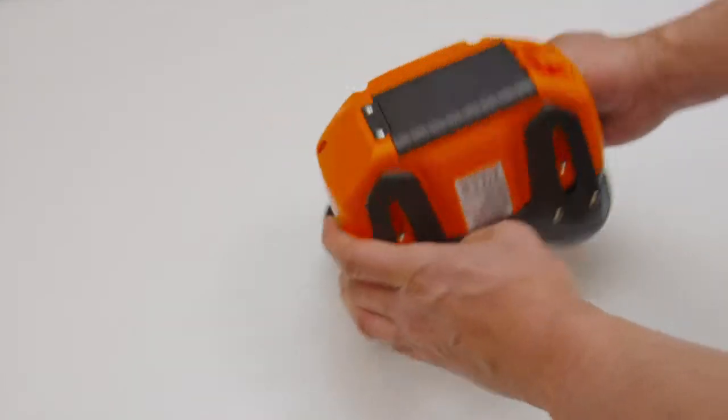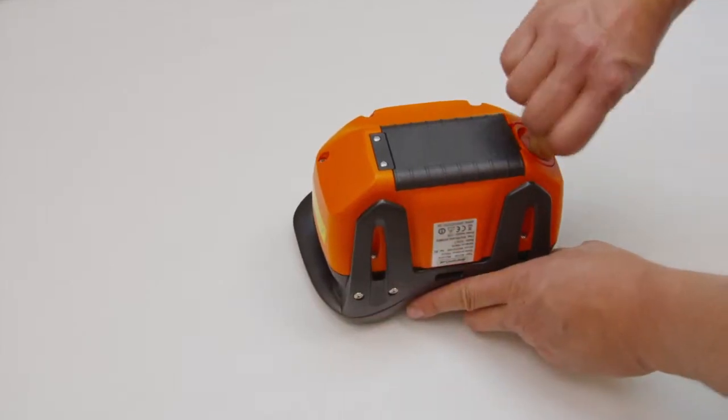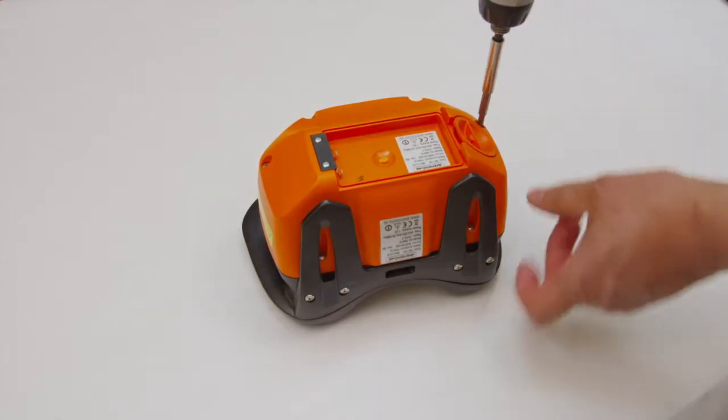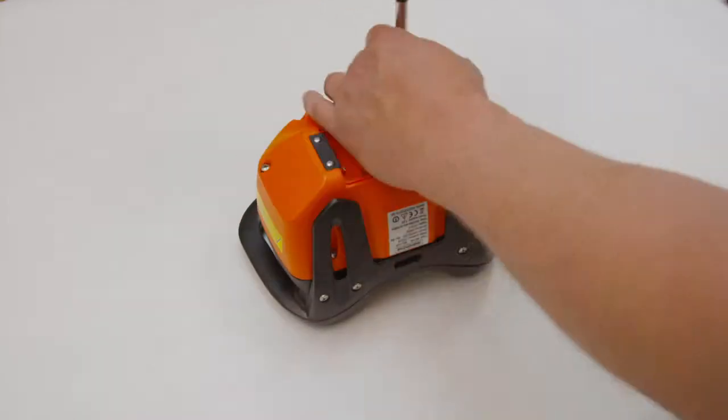Turn the transmitter upside down. Remove the battery. Remove the 6 screws holding the bottom of the transmitter with a Philips 2.